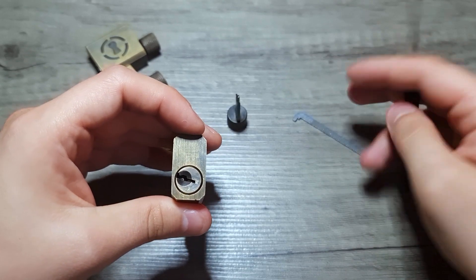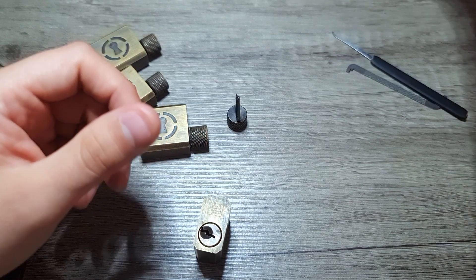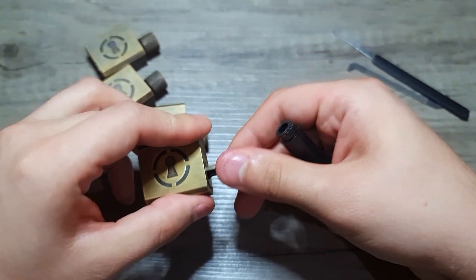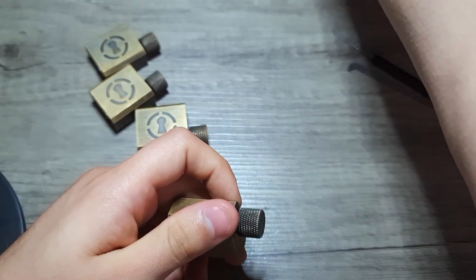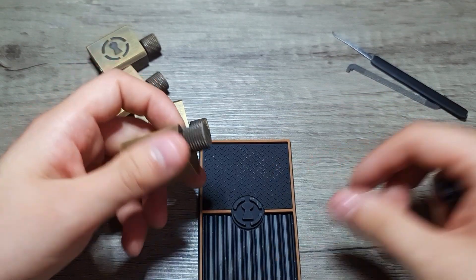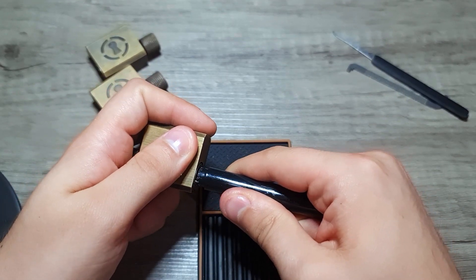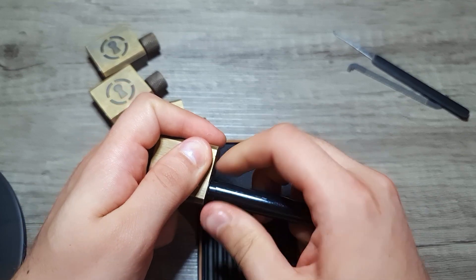That was not any kind of a challenge, but let's open it up to see what's inside. I also bought myself the Sparrows repinning set, so let's put this one here and open it up to see how it looks from the inside. I'll open this one and maybe one more.